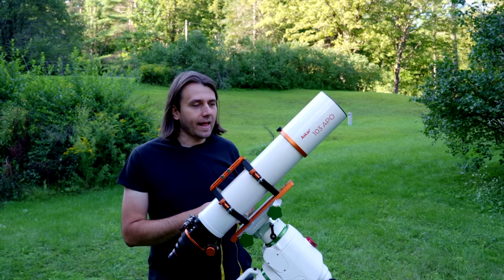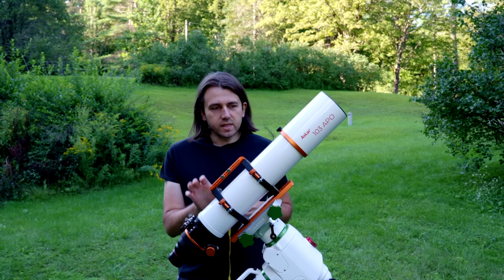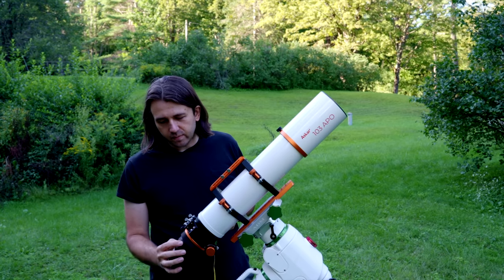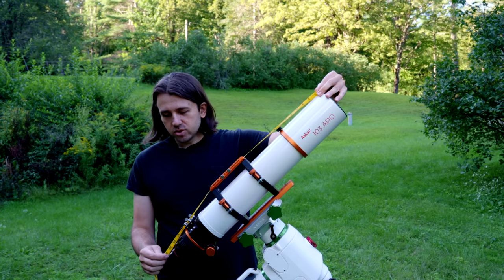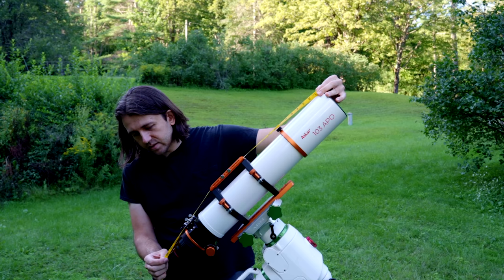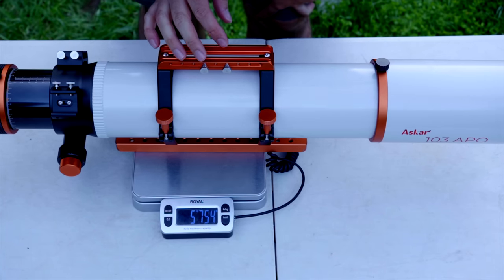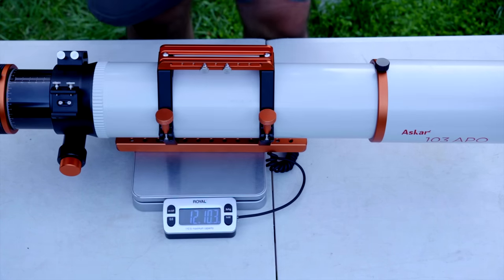This is the Askar 103 APO. This is a new telescope on the market. It is a triplet design with one ED glass element in that triplet. None of the flatteners or reducers are included, but they're all available at pretty affordable prices. I have the 1x flattener installed here. Measuring with the dew shield out but the focuser in, to the back of the flattener we have 77 millimeters or about 30 and a half inches. With the front cap off and the 1x field flattener installed, the Askar 103 APO weighs 5,730 grams or 12 pounds 10 ounces.